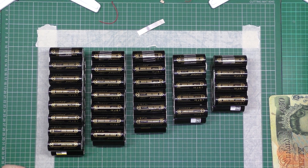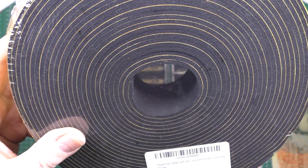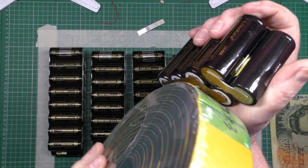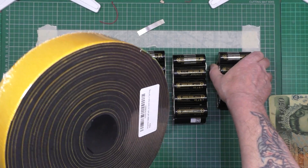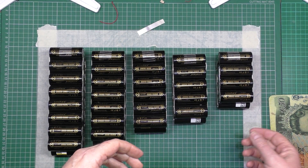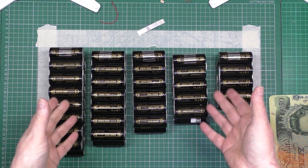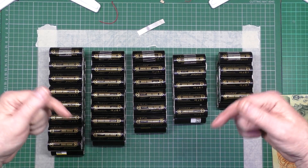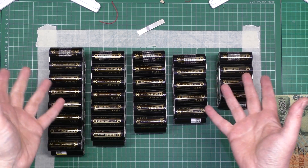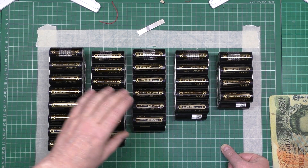I've got this stuff which is 50mm neoprene, 10 metres. It's exactly the right size - absolutely fantastic, couldn't have chosen anything better. I think that was eight quid. I'm going to be using that - link in the description, as I do with everything. Every single part I've used or bought - the batteries, the cells, everything - is in the description, so go and read it. I'm going to wire this up tomorrow.